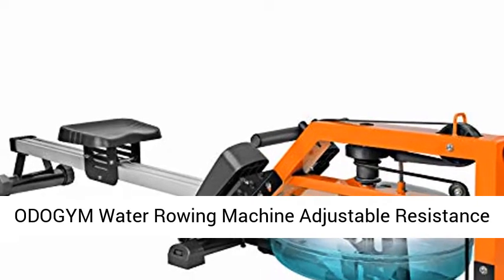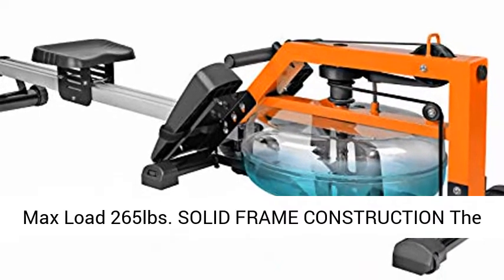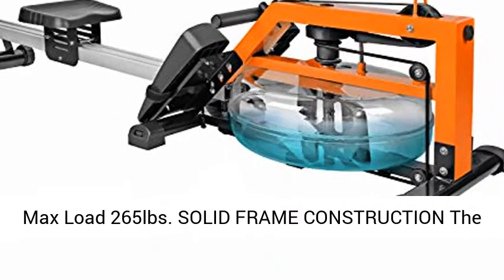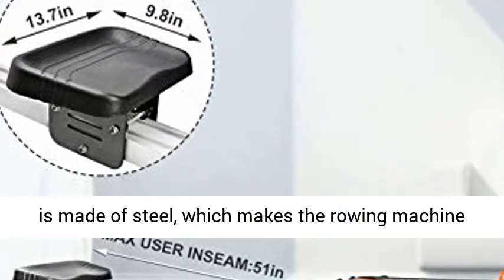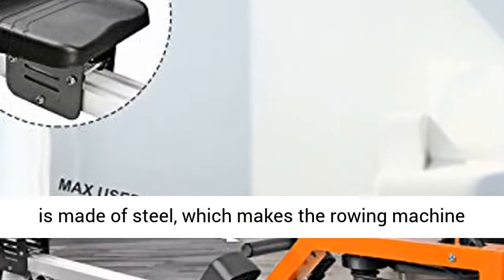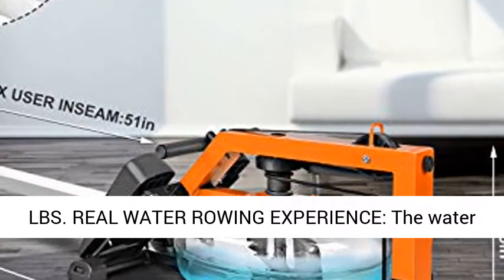Ota Gym Water Rowing Machine — Adjustable Resistance Rowing Machine with LCD Monitor, Home Gym Equipment, max load 265 pounds. The main body of this water-resistance rowing machine is made of steel, which makes it more durable, with a max weight capacity of up to 265 lbs.